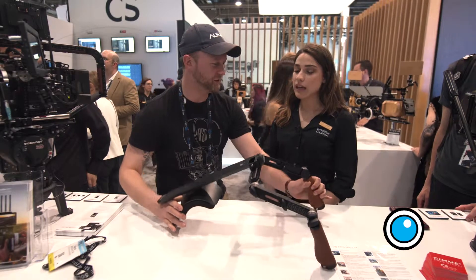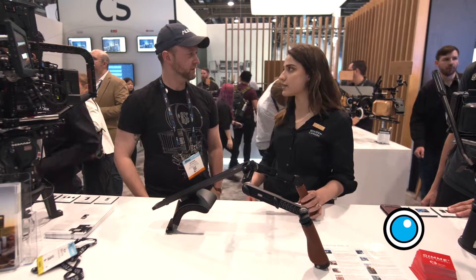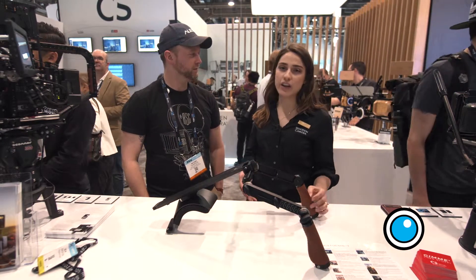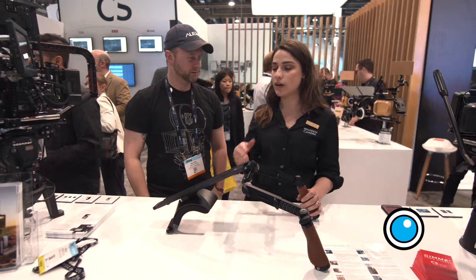What are some of the new features here? So this is about 10% lighter compared to our former Shoulder Rig, which is awesome. That's been the main thing that a lot of customers have been wanting, so we're happy to take their feedback and really put it into a product. It's lightweight.